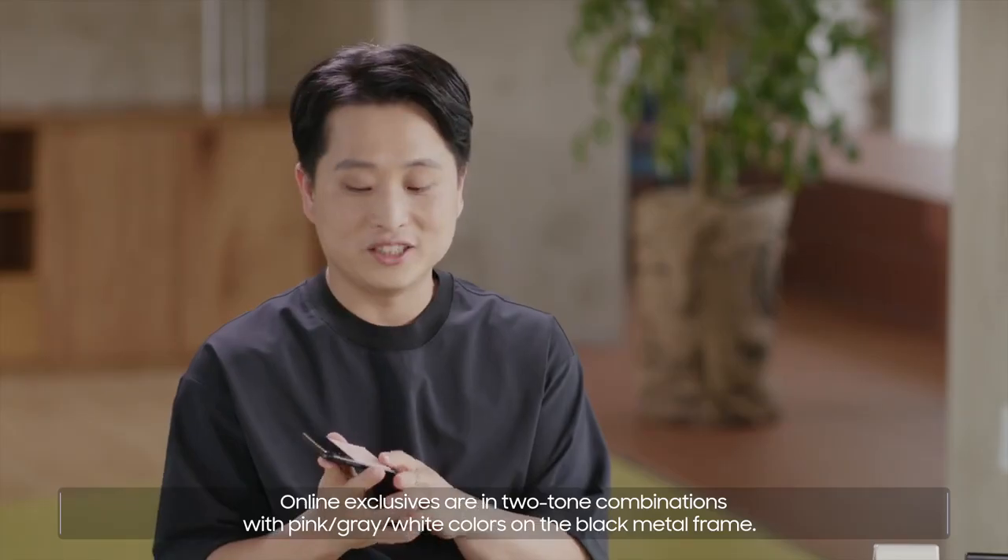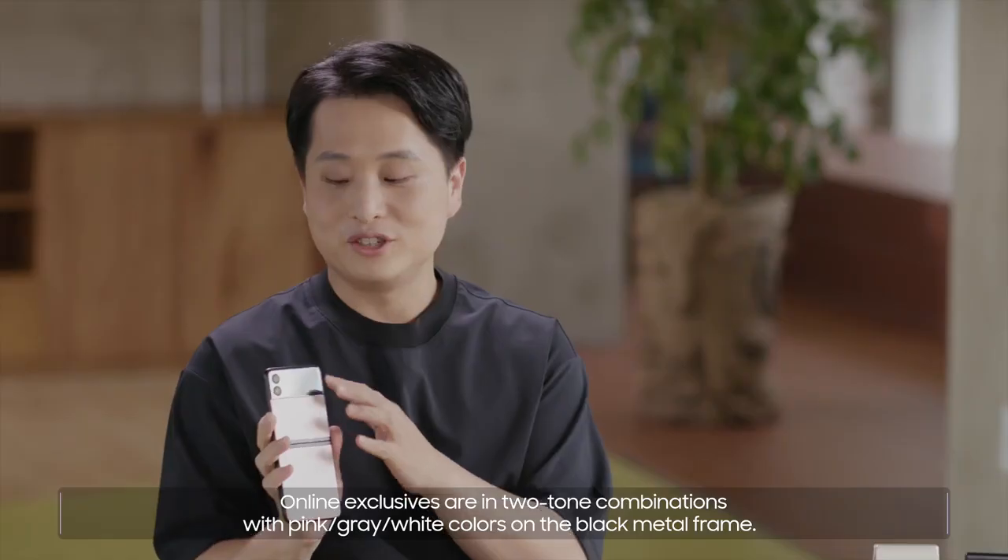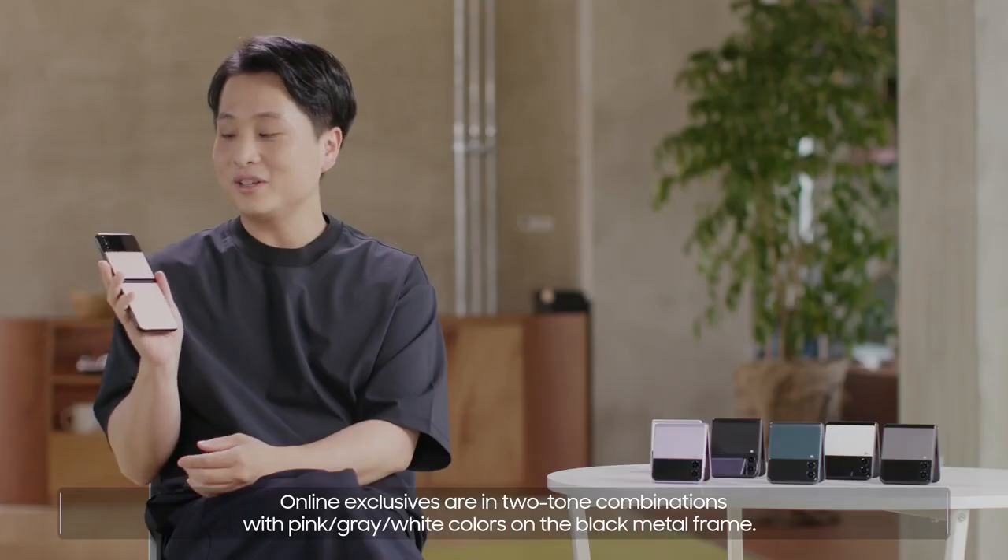Online exclusives are in two-tone combinations with pink, gray, and white colors on the black metal frame.